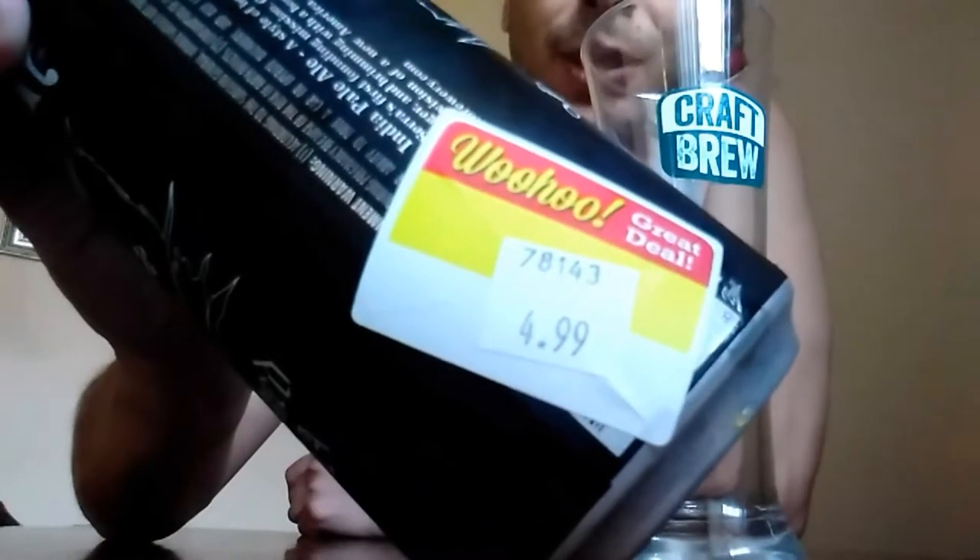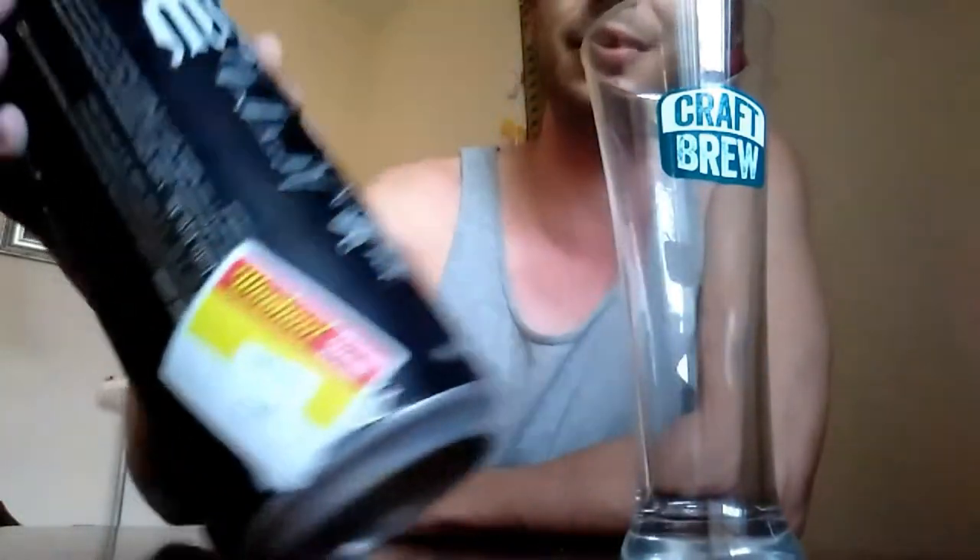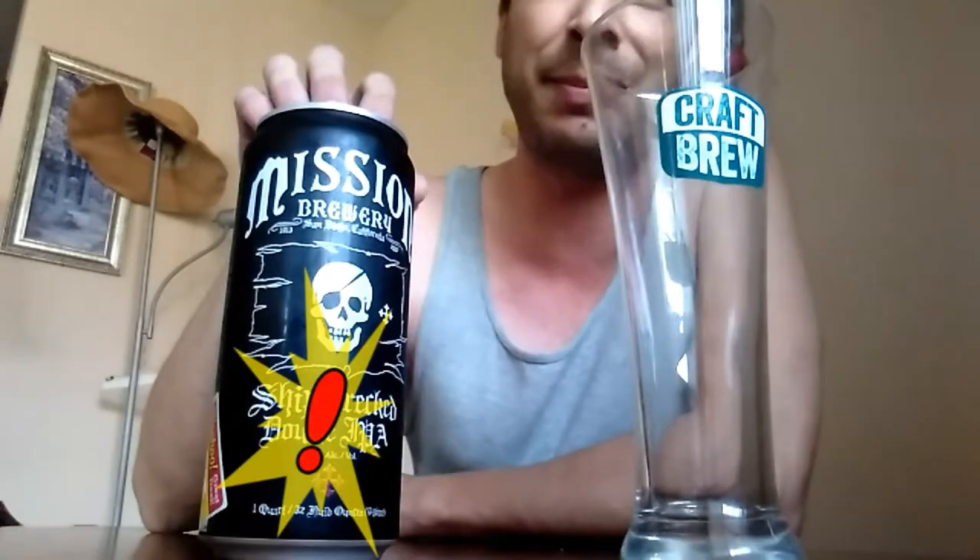Anyways, get on to the beer. I got this at my local Rouse's for $4.99, which is a very good deal. This is a 32-ounce can, 9.25% alcohol by volume. I know some of these you could find maybe like $5.99, $6.99, but I've seen them as expensive as $9.99, so $4.99 for this beer, I think it's a great deal.